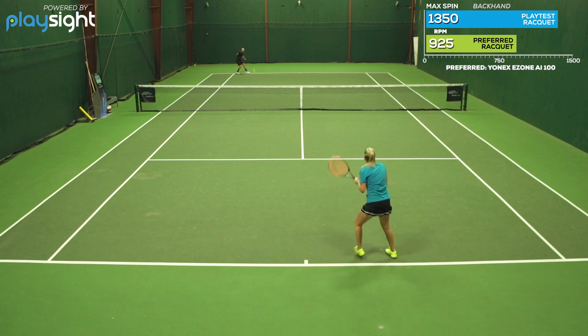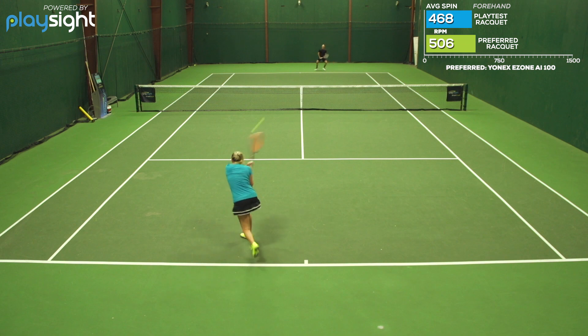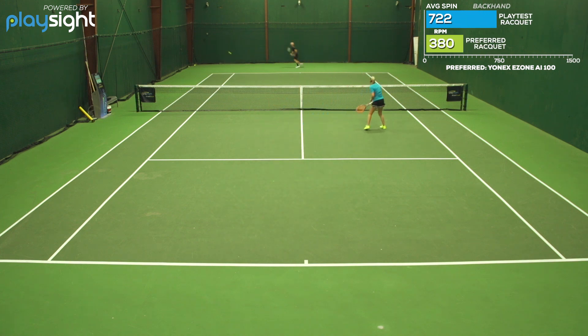If I had one knock, I would say that the racket was a little bit unstable at times — up at net volleying or when returning a big serve. I could feel the racket twisting in my hand. Overall though, it was a great racket for me in both singles and doubles, and I love that you can choose between the 16x16 and the 16x19 string pattern.